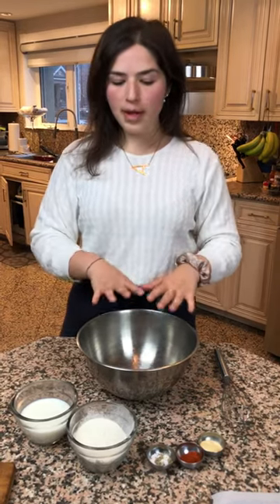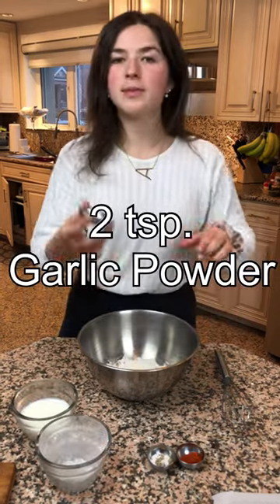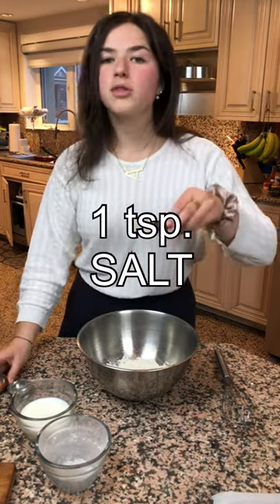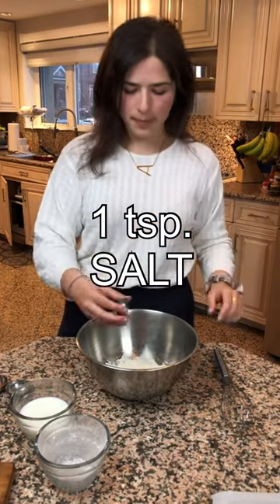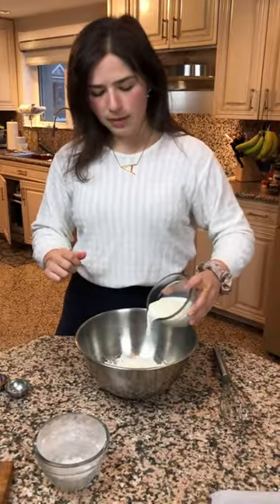Now we're gonna prepare a batter for our cauliflower. In the batter, we're starting with 3/4 of a cup of flour. We're gonna add two teaspoons of garlic powder, one teaspoon of paprika, one teaspoon of salt, and a little bit of fresh cracked black pepper. Finally, we're gonna put 3/4 of a cup of milk, or a milk alternative, and we're gonna stir that all together.